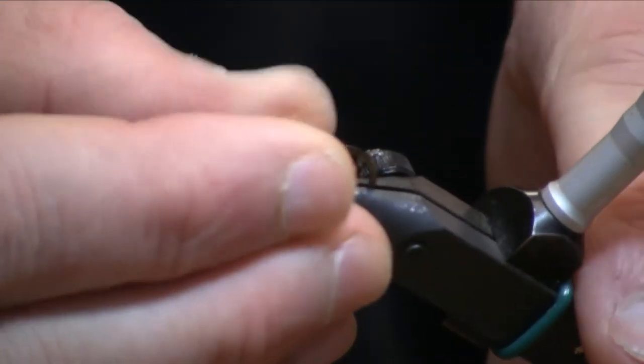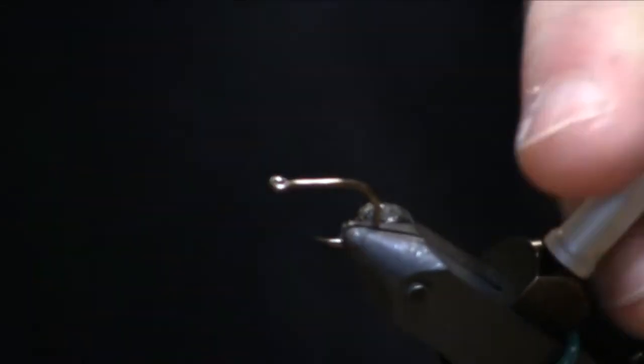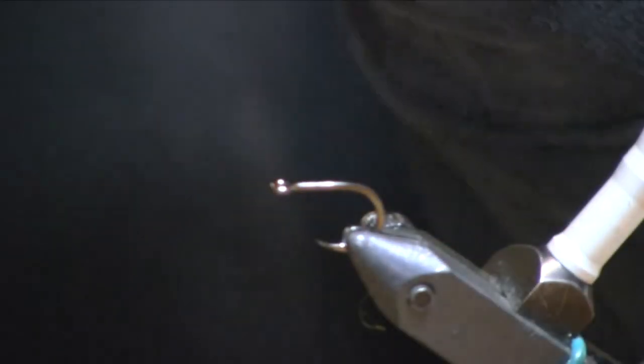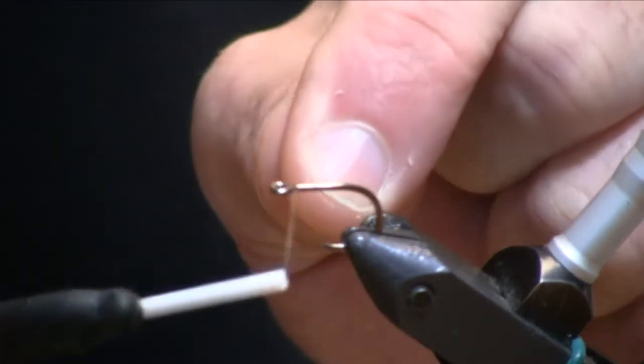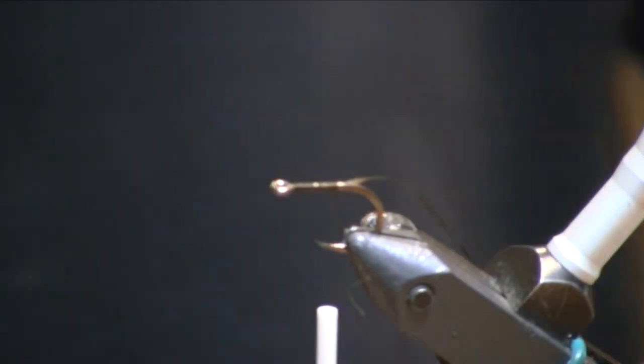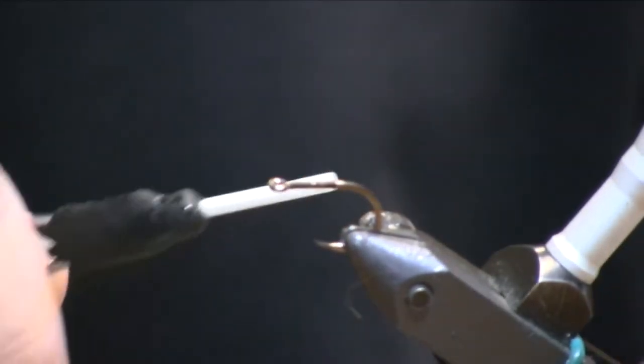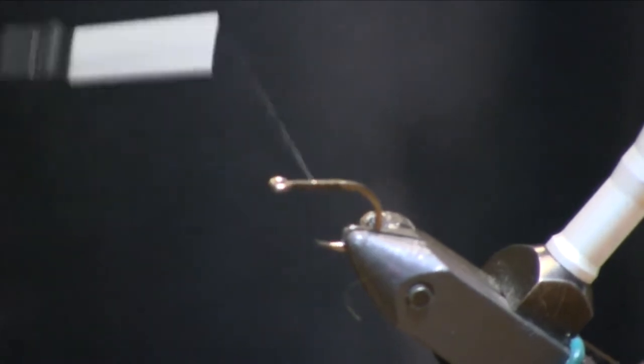I like this black nickel finish — it is really corrosion resistant out in the salt. I'm using a 140 denier brown olive thread. I'll begin by just laying a thread base here. You could also use olive, you could use black; I don't think your thread color is too terribly important.